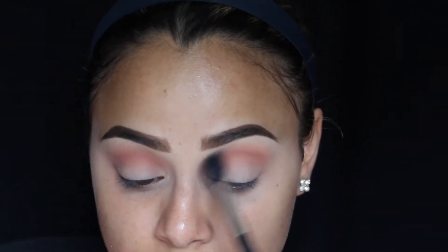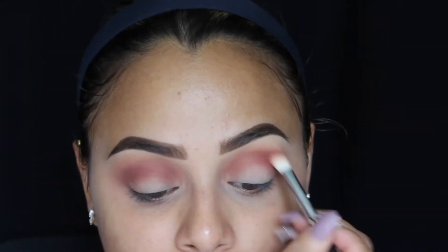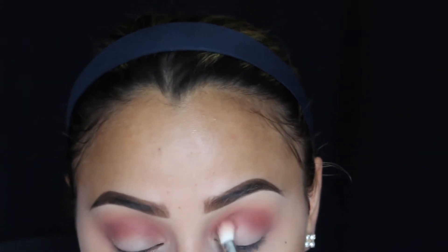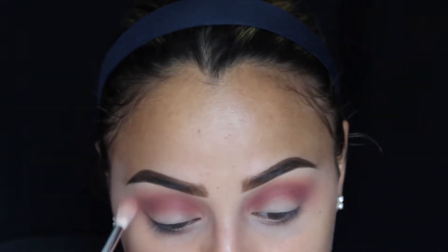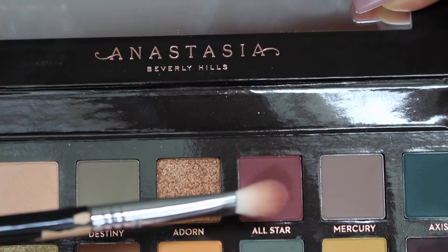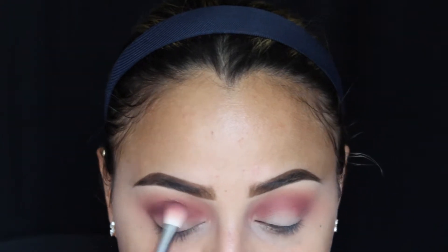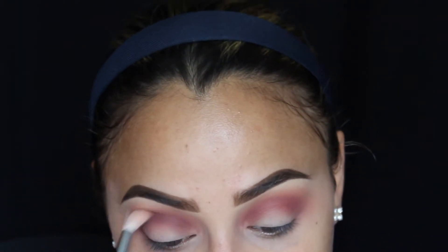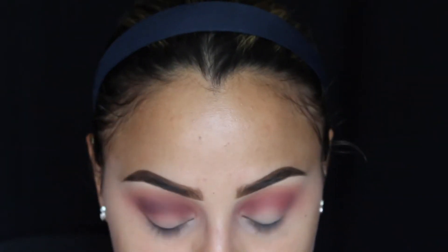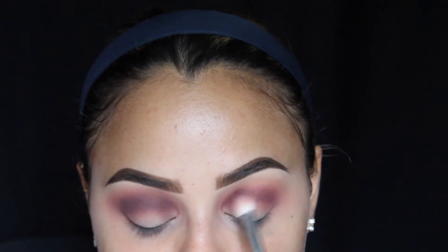I'm blending that all out with my Sigma E35 and MAC 224 brush. This part got cut out, but I took Maneater from the Huda Beauty Rose Gold Palette with my Sigma E25 brush and applied it straight into my crease on top of Roxy to give it more of a berry tone. Now I'm further blending with the E35 brush, then going back with All Star from the Subculture Palette on the E25 brush right on top of Maneater to further deepen the crease, blending back and forth.